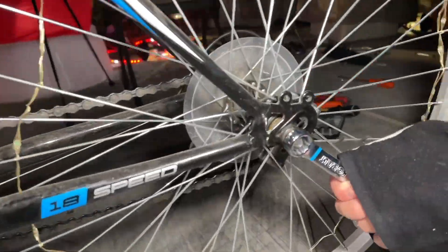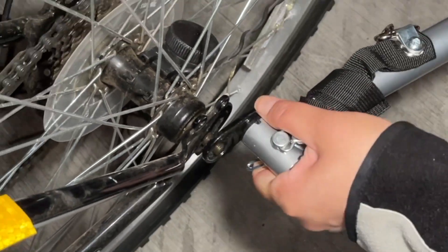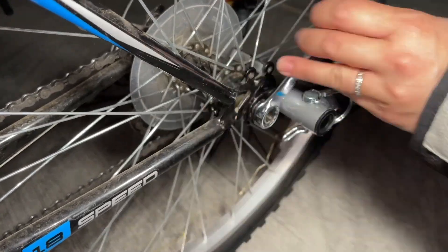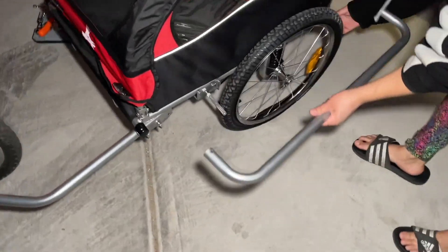Now you are ready to hook the trailer to your bicycle. Here is the left side of the bike — loosen the bolt and the washer together. Then connect the trailer to the bike, put back the washer and the bolt, and tighten everything securely.